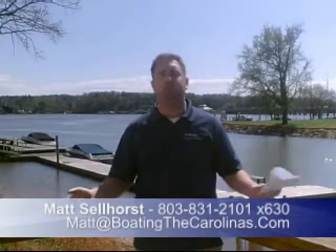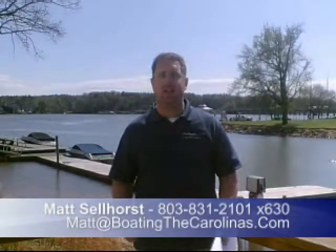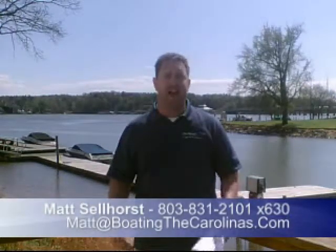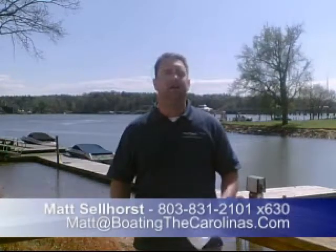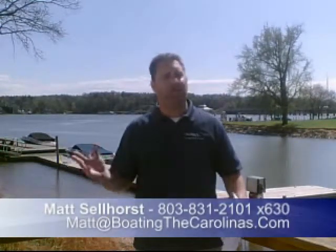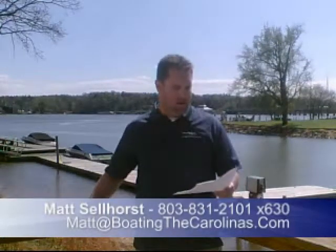I also offer several consumer boating reports at www.boatingthecarolinas.org. My most popular one is the Official Boat Buyer's Guide — how to buy the quality boats you want for the best price. Give me a call, stop in at the marina and ask me for a free copy, or request it on the internet.